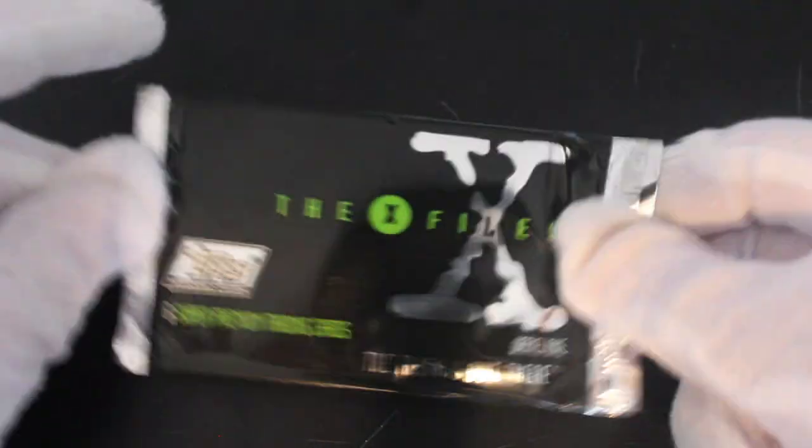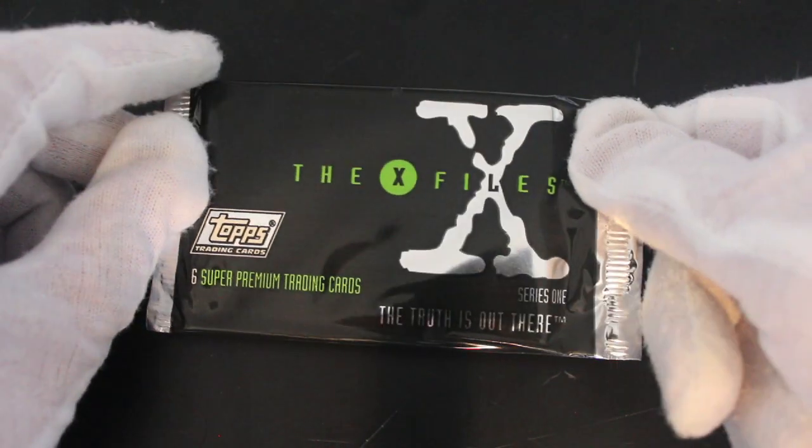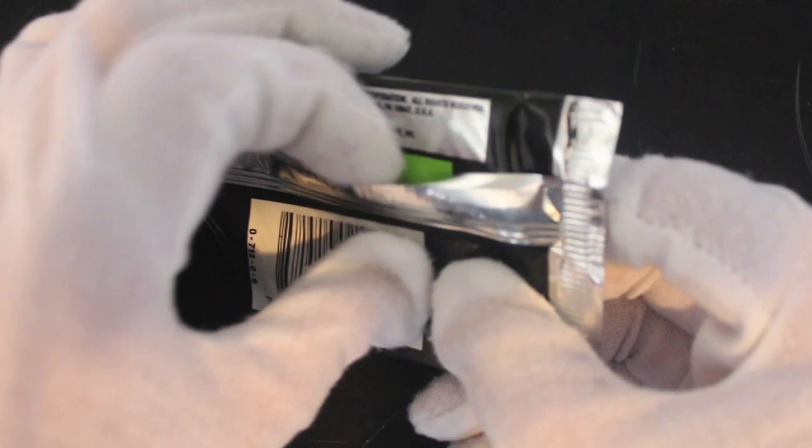Hello, it's me Trading Card Tony with another pack today. We got the X-Files Series One — the truth is out there, it certainly is. Let's have a look, see what we've got in here. Let's delve straight in.